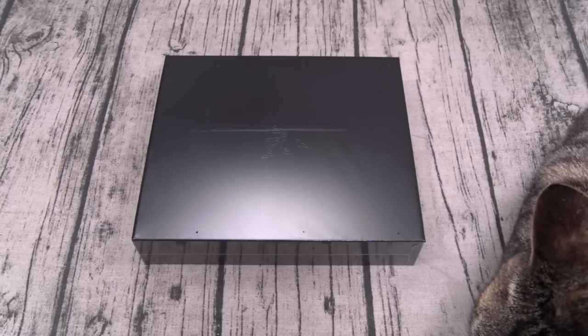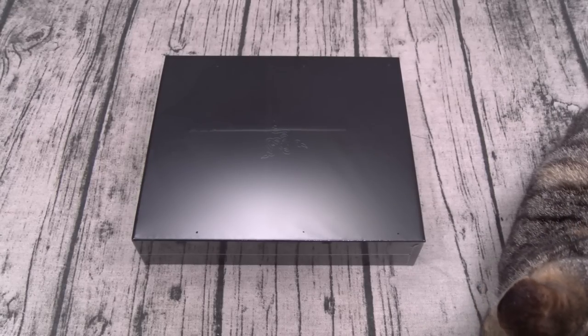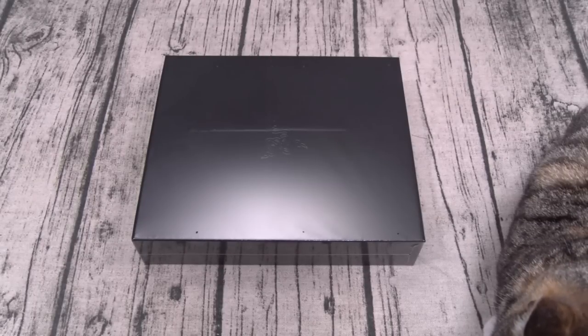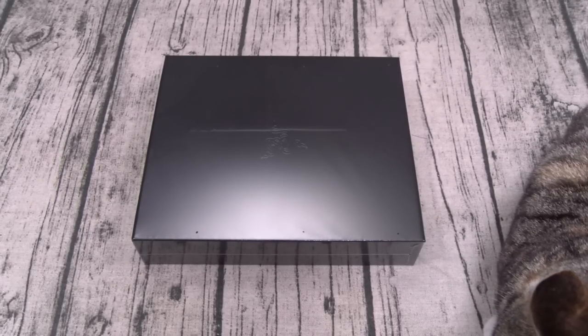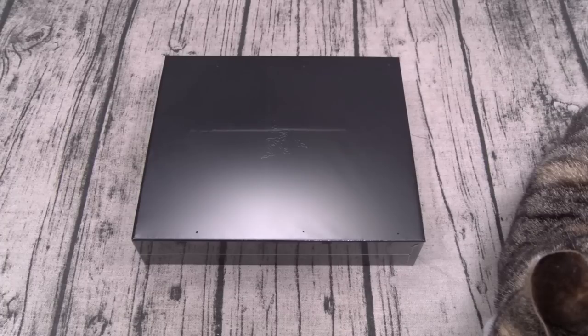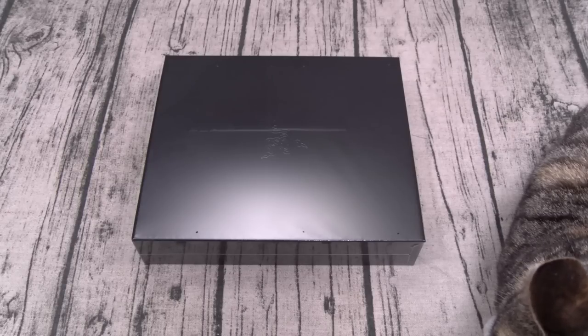Let me spec y'all to death real quick. Starting with the most important spec — the price. If you buy this from Razer.com like I did, you're gonna pay $700 plus tax, that's $762. So that's official flagship pricing. This phone only comes in one color: black. It's a GSM phone, so if you've got AT&T or T-Mobile you're good to go. If you've got Sprint or Verizon, you're out of luck.